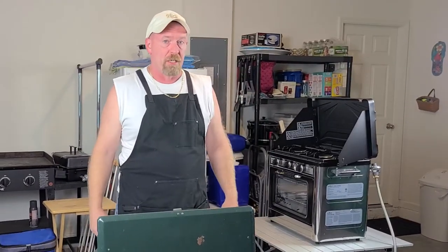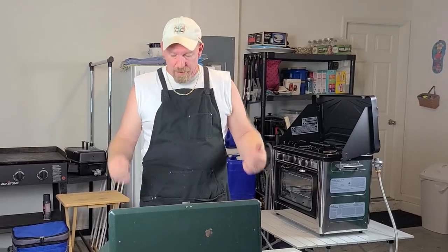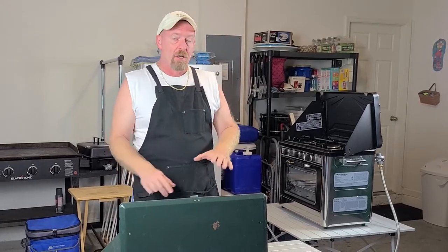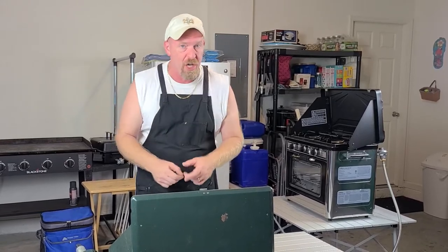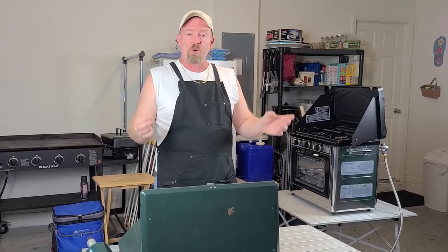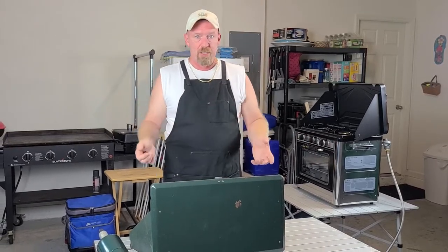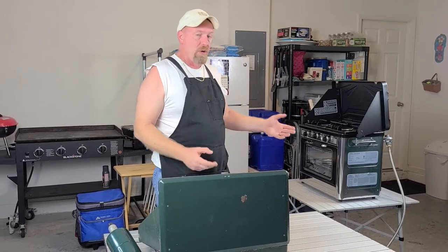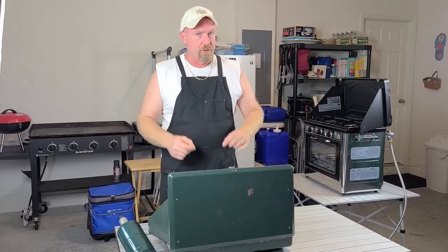Welcome to Survival Preparedness for Beginners — this is Cooking with Survival. We're going to start showing you exactly how to utilize some of your gear for emergency situations, or maybe just for fun — camping, a long trip. You may want something like a deluxe oven, or for a weekend getaway, the Coleman stove. They both work really well and we're going to be using both today.